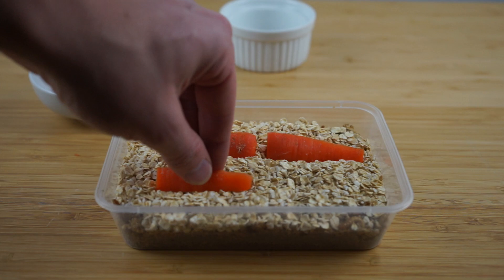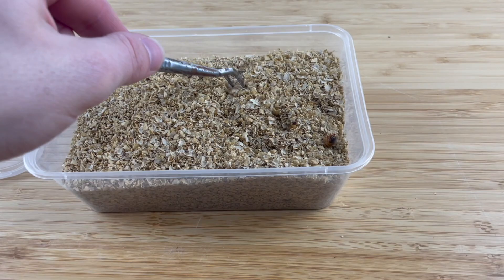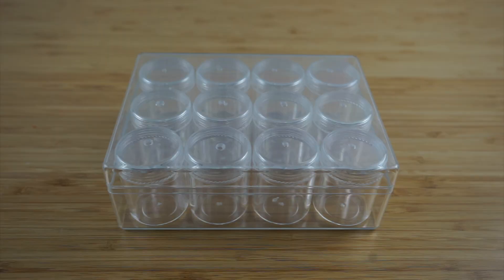Notice how I said put the mealworms in a plastic container? This rule applies for any feeder insect in this video. Always store them in either plastic or glass containers with some sort of air hole or ventilation to breathe, otherwise it will get really smelly. Once the mealworms are big enough, place them in a small container with a lid, put a small hole at the top and don't place any food in here. Soon the mealworms will turn into a pupa — the next stage of their life cycle.